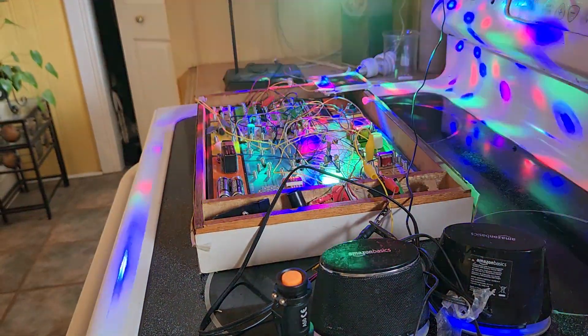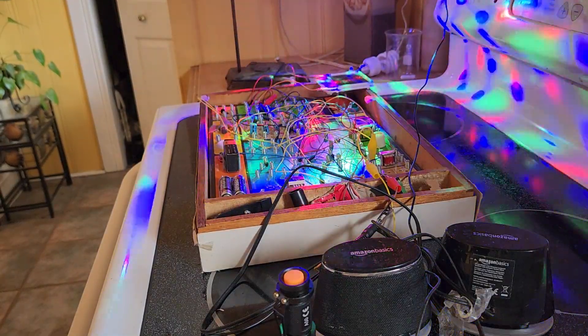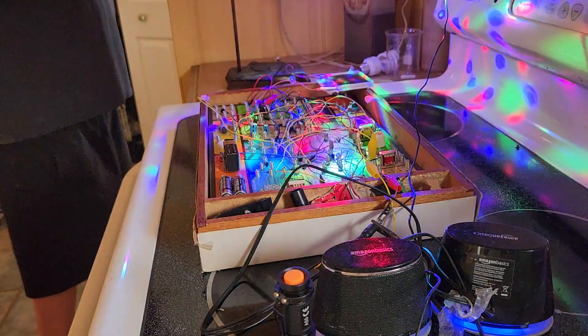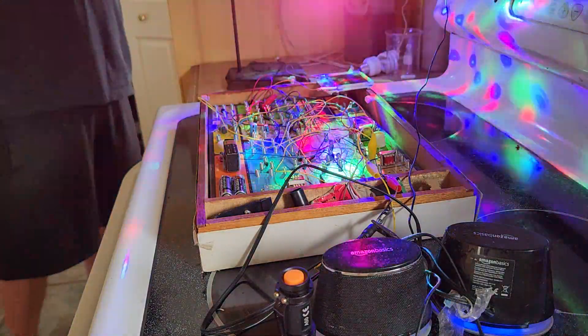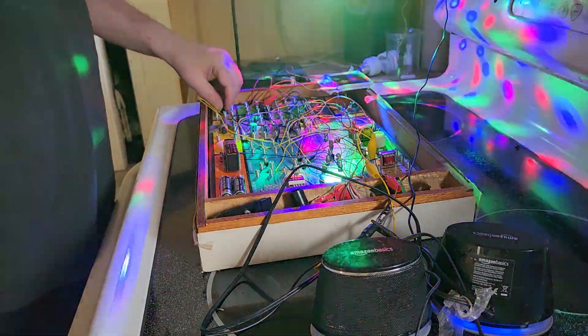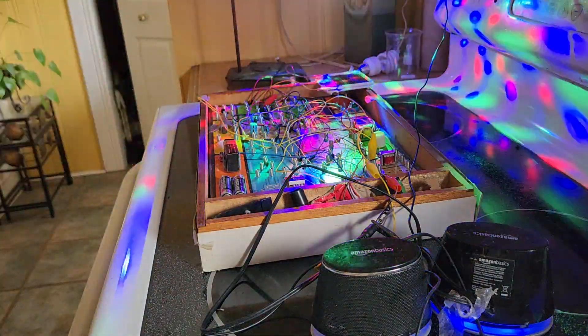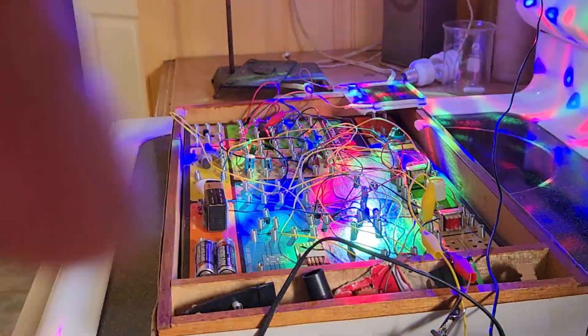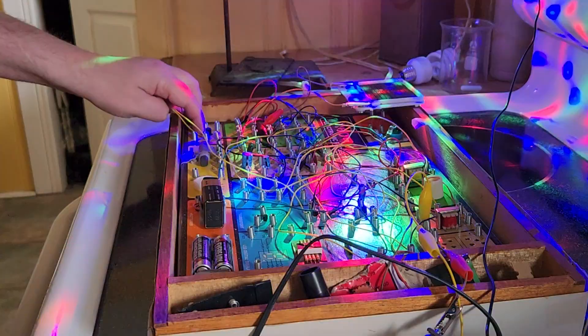I'm using a rotating red, green, blue, purple light with a prism to basically get these results. Watch what happens when I turn on the switch here — I should zoom in a bit. Turn on the switch to create the impulse.